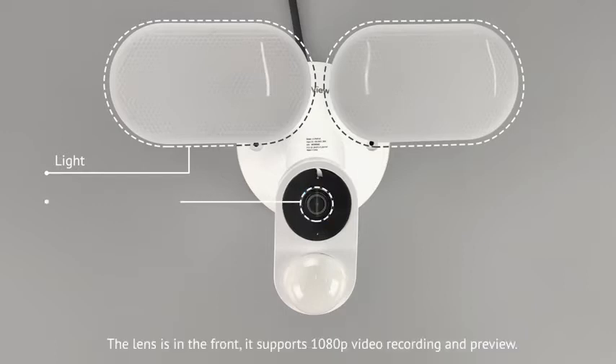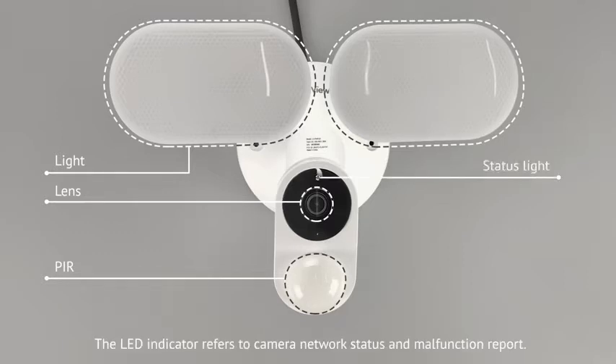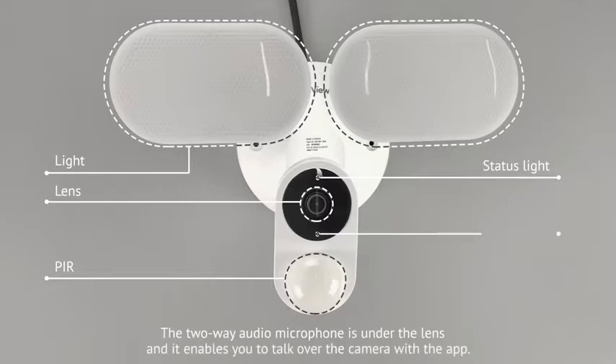The lens is in the front. It supports 1080p video recording and preview. On the underside is the PIR sensor that detects infrared light feedback from objects. The LED indicator refers to camera network status and malfunction report. The two-way audio microphone is located at the lens and it enables you to talk over the camera with the app.